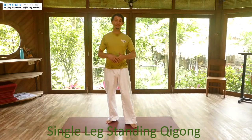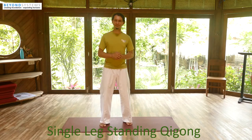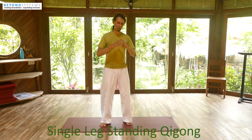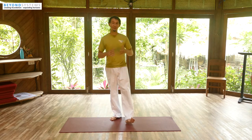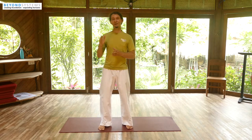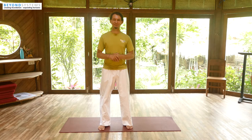Welcome everyone, it's Egwin here from Beyond Systems today with another exercise in this month's daily exercise series. This time we are focusing on something more static, but it will still challenge the way you coordinate your muscles in order to keep a good posture — and that's what this exercise is mainly about. This month we are doing a one exercise per day series, and you can jump in at any point. Just jump on my channel and check out the series there.